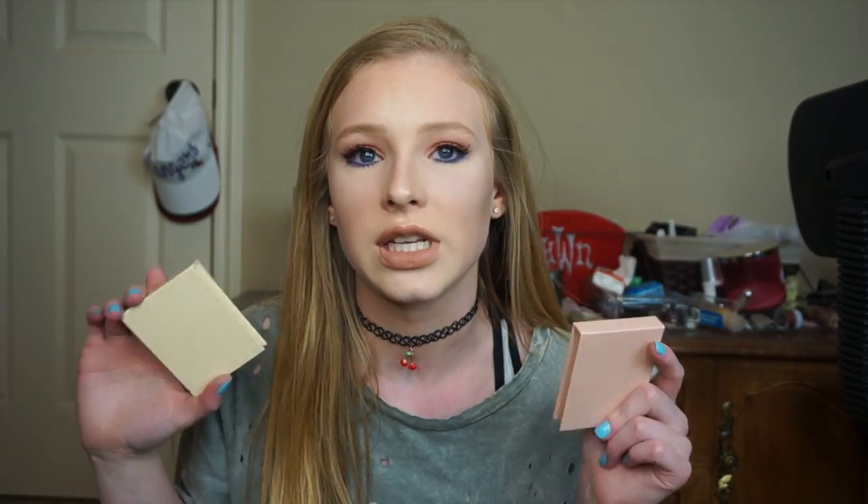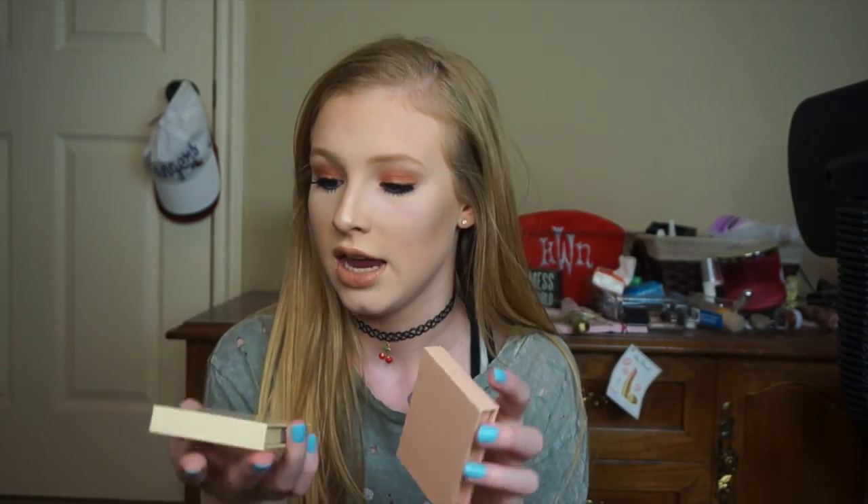The two that I got are French Vanilla and Cotton Candy Cream. As you can see, they have different packaging. On camera you can tell the difference, but in real life they're more similar — this one's just a light pink and this one's a cream color. So it's kind of hard to tell the difference in person, but you can tell on camera.